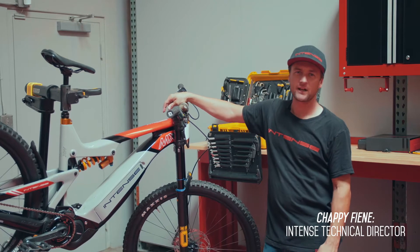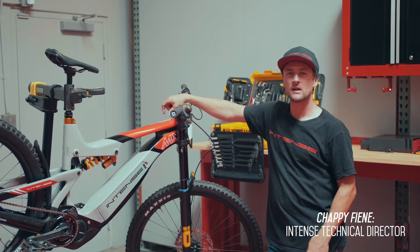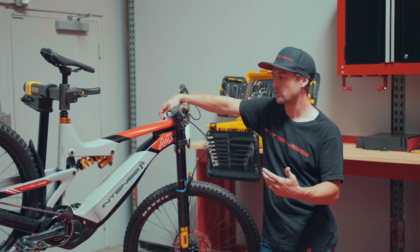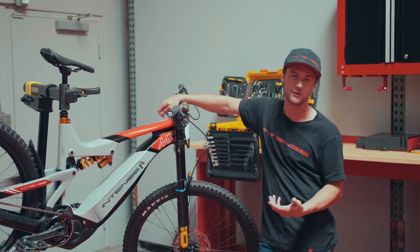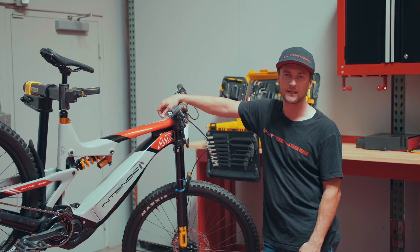Hey guys, how's it going? This is Chappie here at Intense, and for today's edition of Tech Tutorials, we are going to go over some error codes that you might experience on the trail. Most situations are able to be remedied on the trail or during startup, so let's take a look and go through each one.